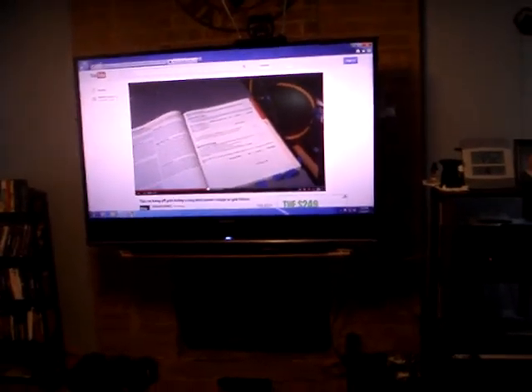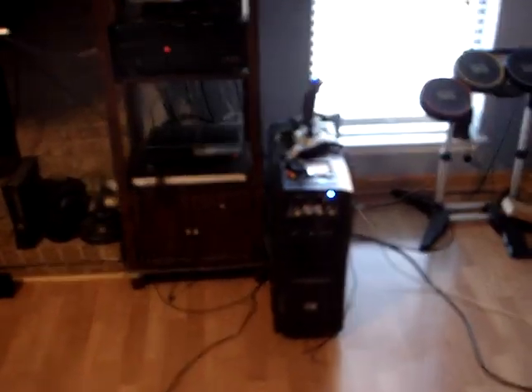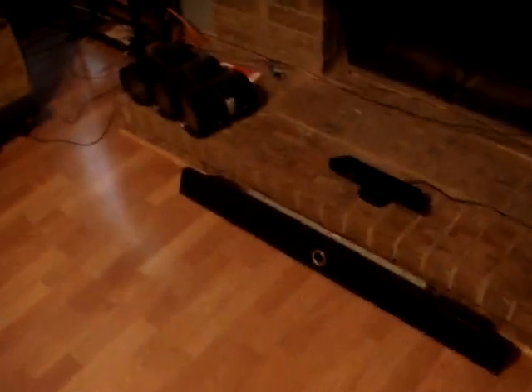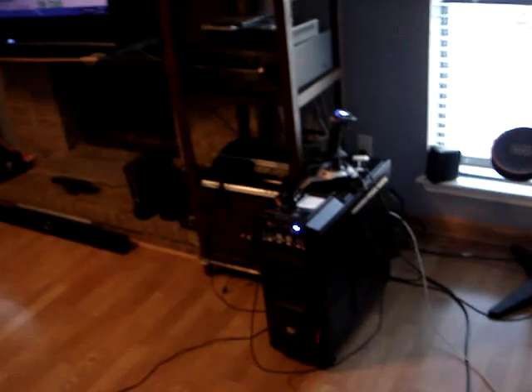Everything in this room runs on solar. That's a 61-inch TV running on solar, and this computer watching YouTube. All my appliances and game systems run on solar. I'm not skimping — I'm running normal things everyone would run: computers, stereo systems, PlayStation, video games, sound bars, projectors, subwoofers, light fixtures, and even the ceiling fan.